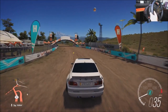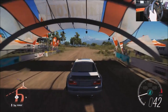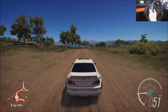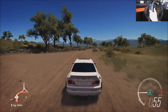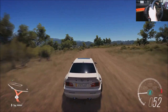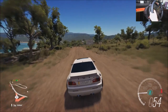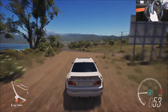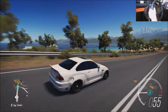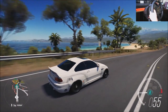Put it in six, we're just going to cruise for now, you know what I'm saying? Man, the views in this game — just amazing. Look at that, look at the water over there. That looks just phenomenal. Just cruising.